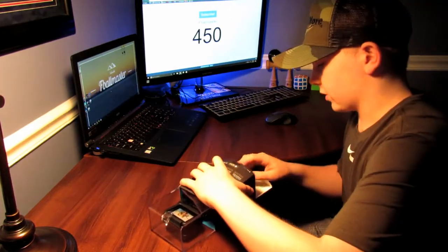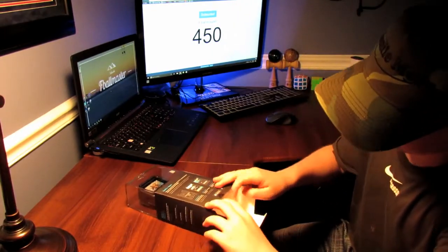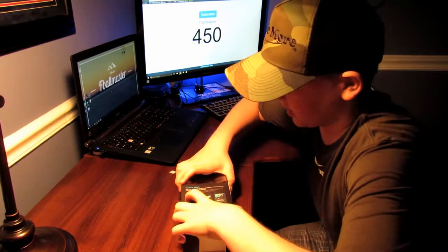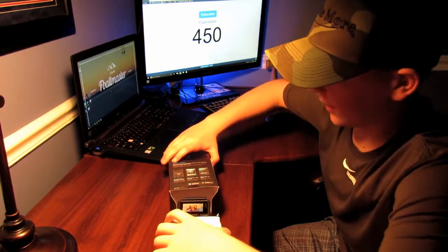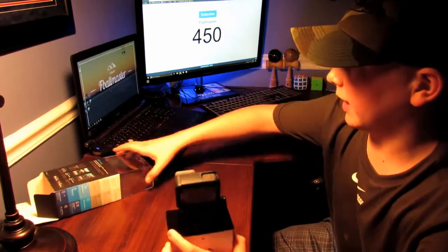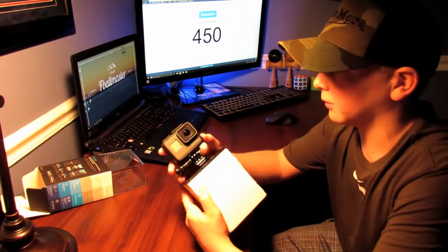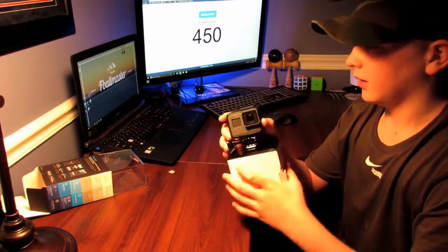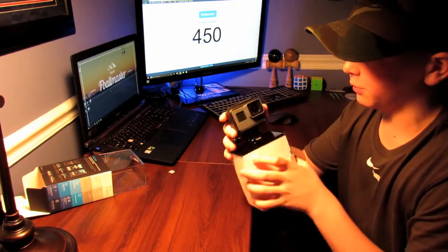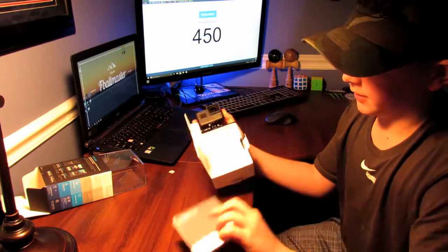We're just going to open it up here — has some nice little seal stuff. There we go. I'm just going to pull it out, and here's the actual camera. It looks super nice. I really like the quality of it.